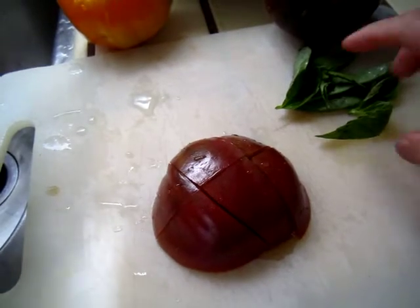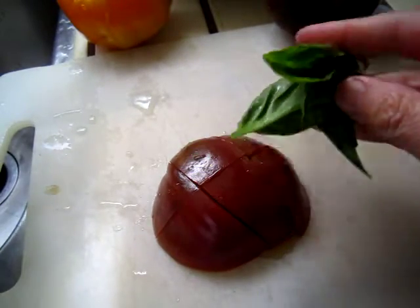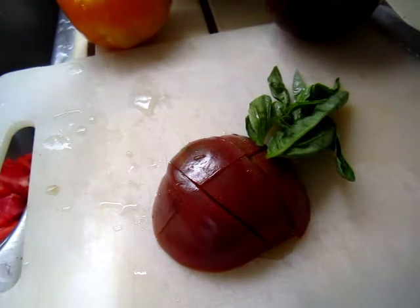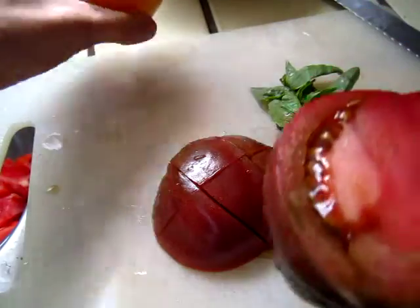Okay, dear friends, we have some fresh basil leaves and some heirloom tomatoes of different colors.